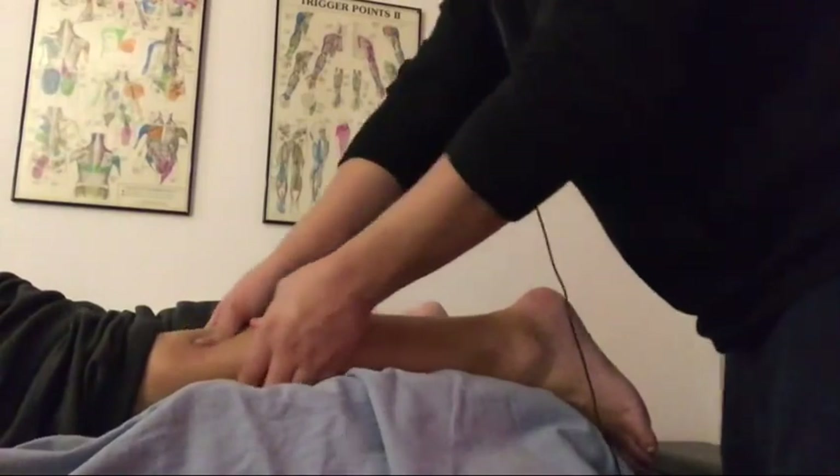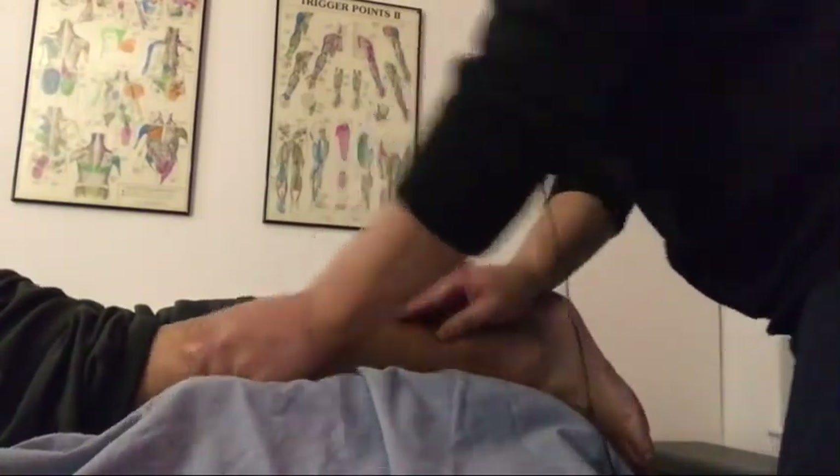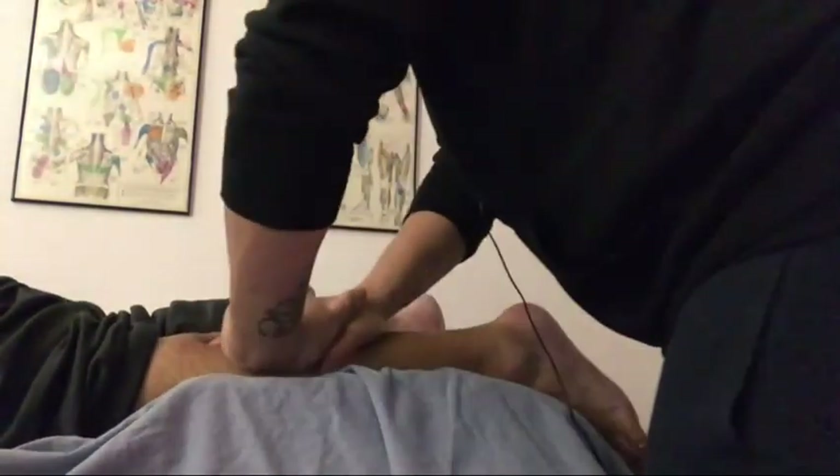Right now we're doing a little bit of work to the lateral head of the gastrocnemius muscle. We'll move over to the medial head and then also work through the soleus, which sits deep to the gastrocnemius.